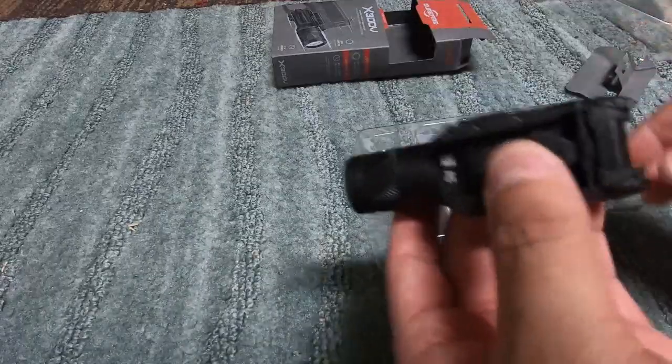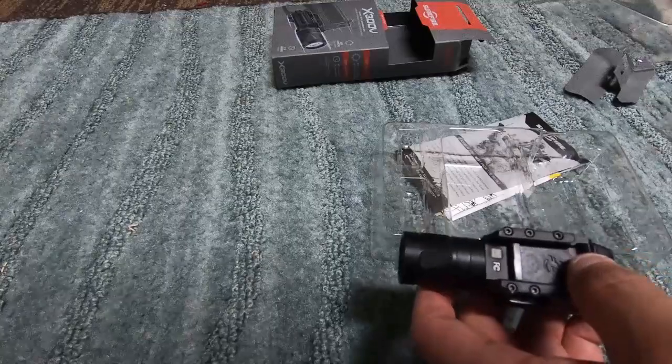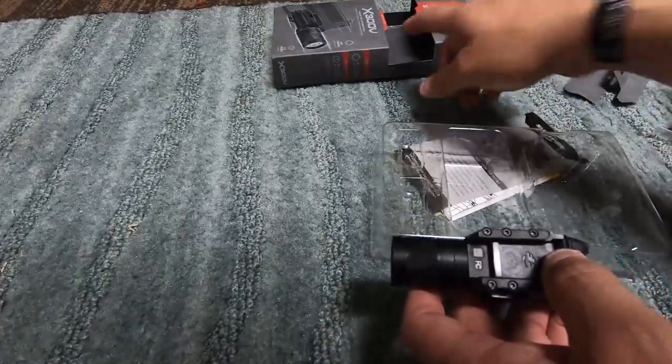Now it's pretty lightweight for what it is. Once you have the batteries in, I'm sure it'll add a little weight. I thought it came with batteries but I guess it doesn't.